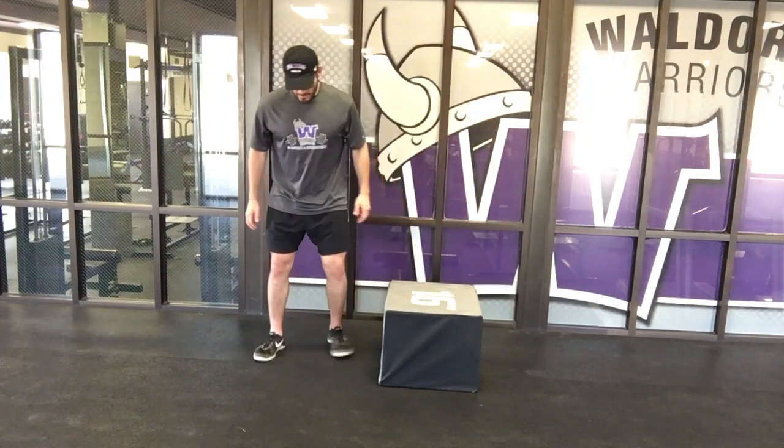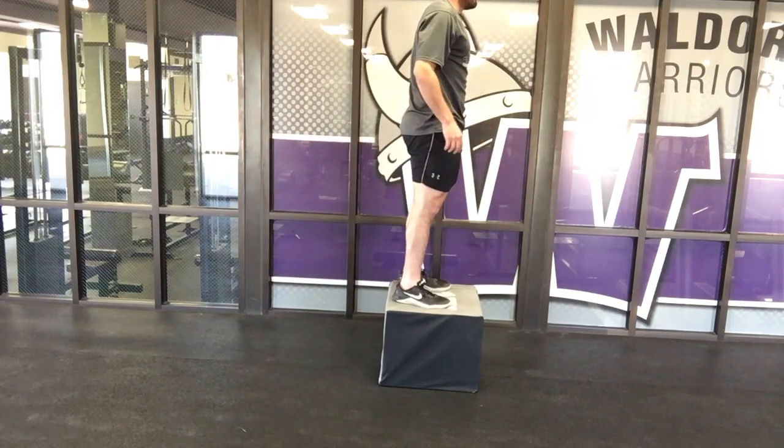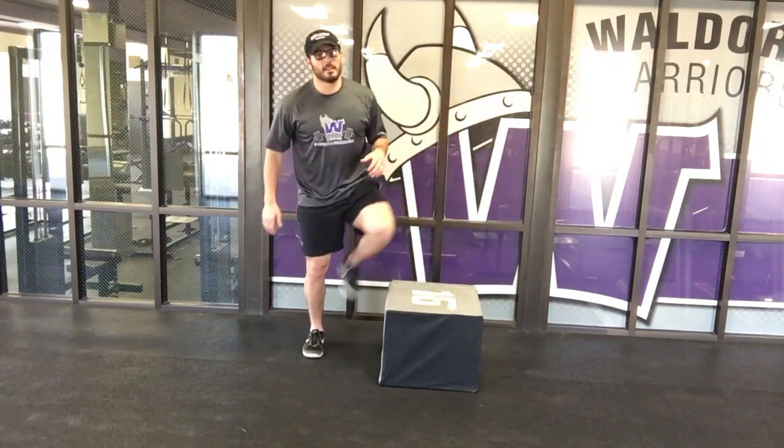Step off the box, get your distance, drop, hop, and land. Step off the box.